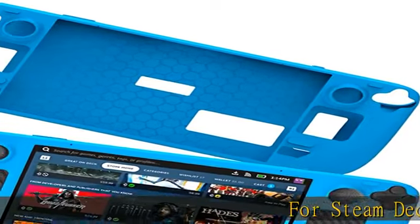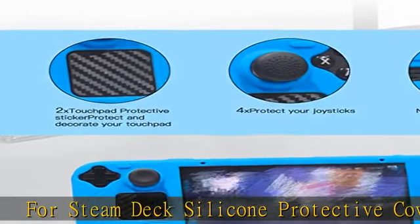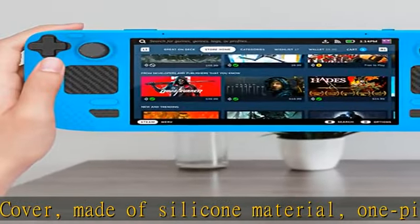Steam Deck Silicone Protective Cover, made of silicone material, one-piece design, fit and protect. Precise opening, fit the host, and play games more powerfully. Bump design,